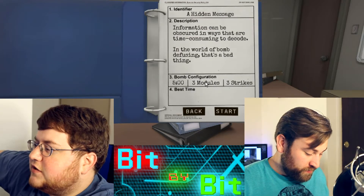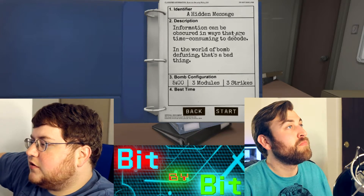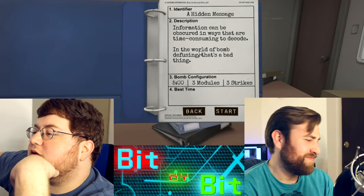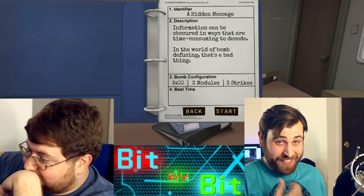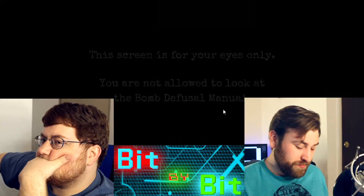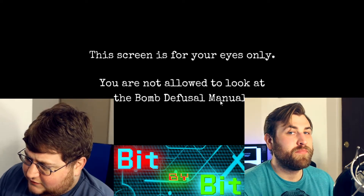Are you all ready for this? Oh, so ready. Got a hidden message — it is five minutes, three modules, three strikes. Information could be obscure in ways that are time-consuming. That doesn't sound fun at all. In the world of bomb defusing, that's a bad thing. I don't like the sound of that at all. Let's do this.